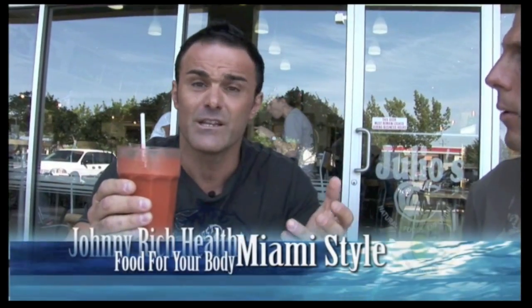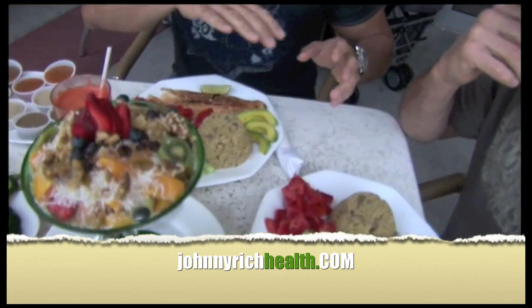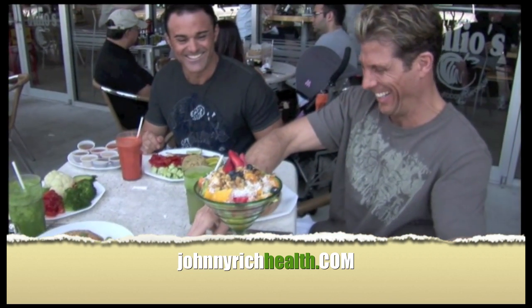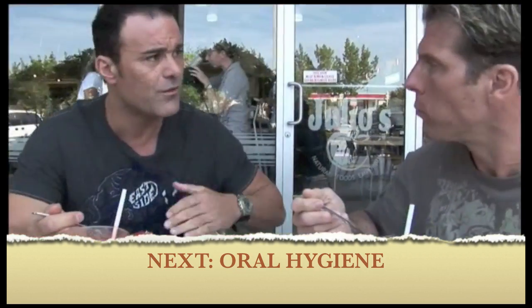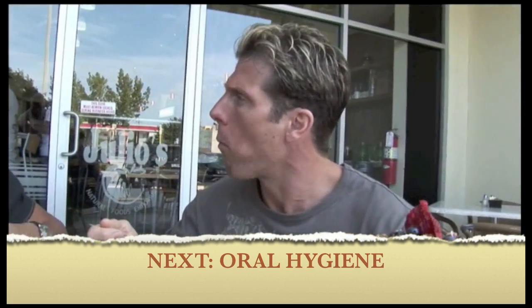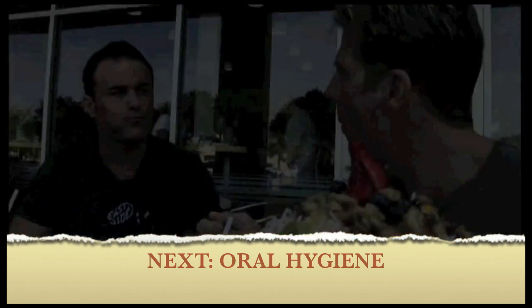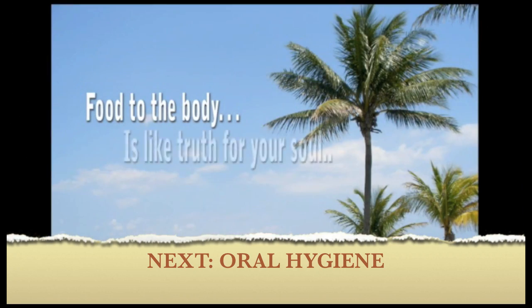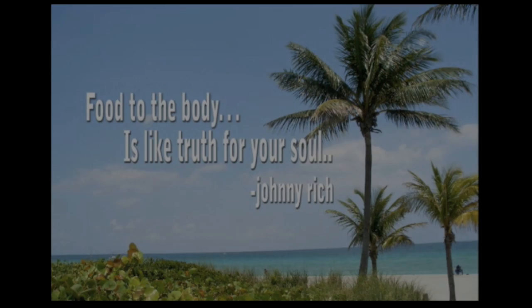I'm going to enjoy this with my friends here — Brian Carpenter — we're at Julio's at Sky Lake. Thanks for tuning in.